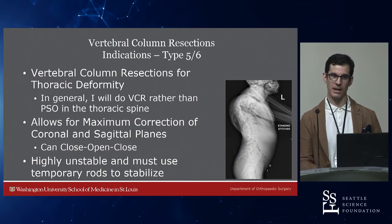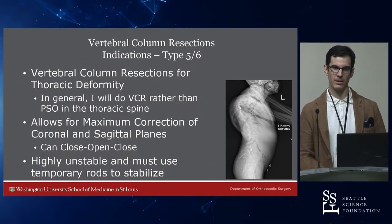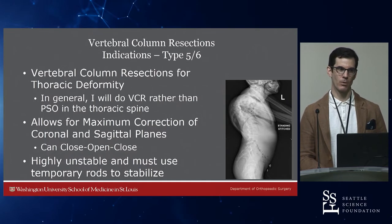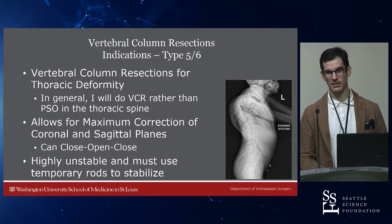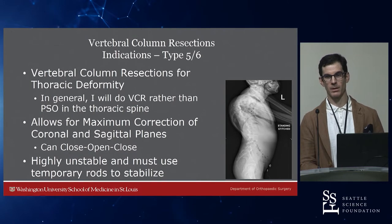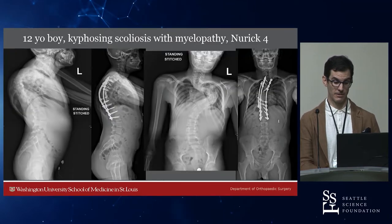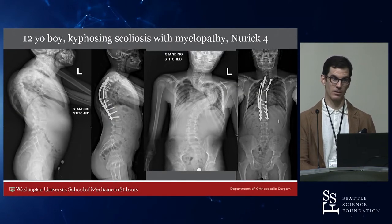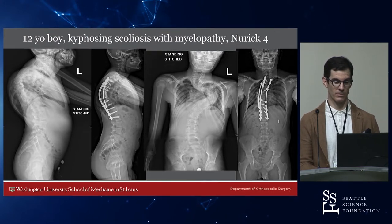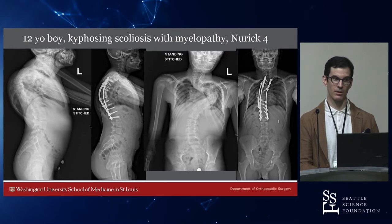Types 5 and 6 — thoracic VCRs — have become fairly limited in my adult practice. I saw a lot used for PJK in my training, but I think it's faster and easier to take the ALL out at a PJK level and pop it — the spine generally goes back to where it belongs, and it's a whole lot safer in my hands than a VCR. VCRs are very good for complex pediatric spinal deformities. This was a 12-year-old boy with kyphoscoliosis — coronal curve greater than 100 degrees, sagittal curve greater than 100 degrees — only walking with a front-wheel walker. There's no way to treat these patients other than with a vertebral column resection. He got a two-level VCR.